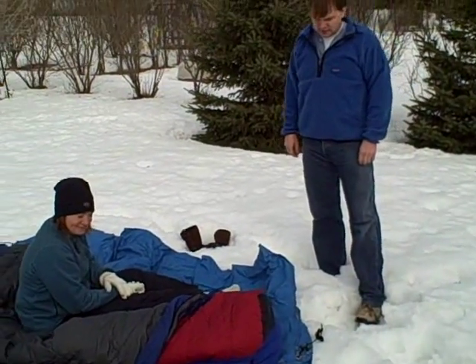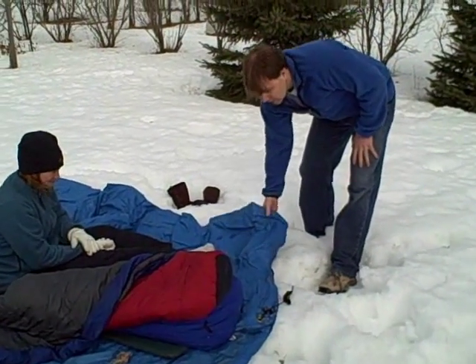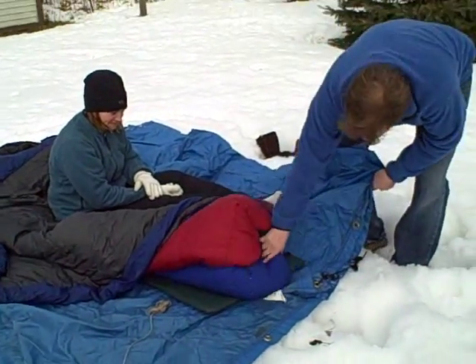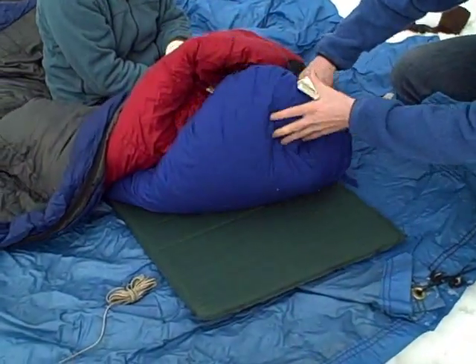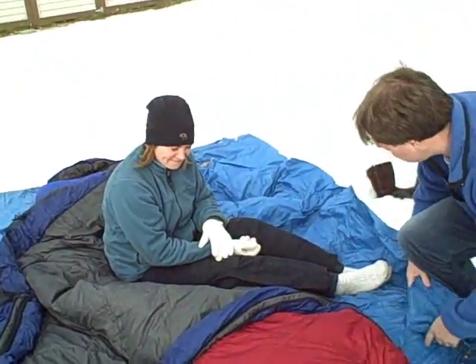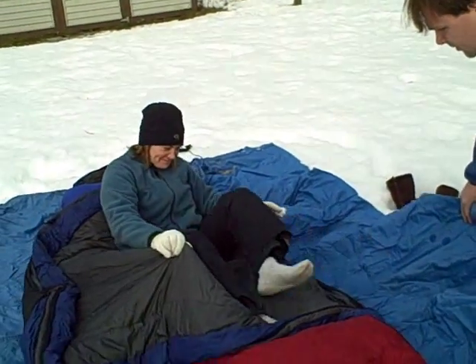What Kevin's assembled here — why don't you show us, Kevin, what you got. He's got a tarp, and on top of that there's a Thermarest, and then he's got a sleeping bag on the bottom, and then another sleeping bag that our patient's going to climb into. So go ahead and climb in, Amanda.